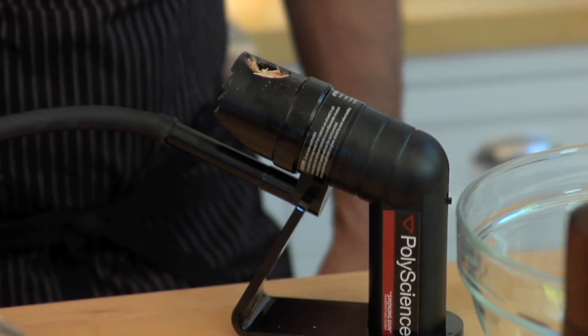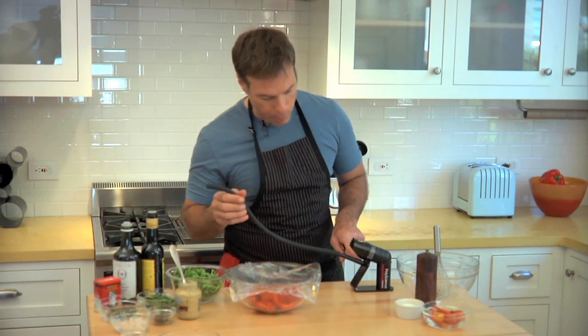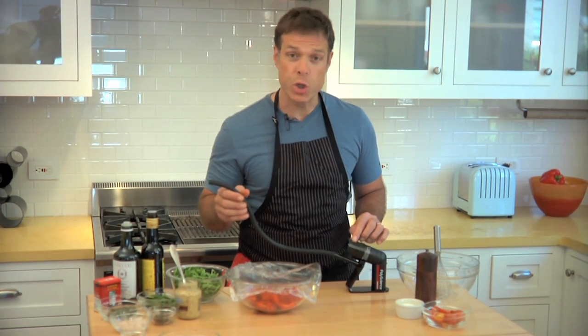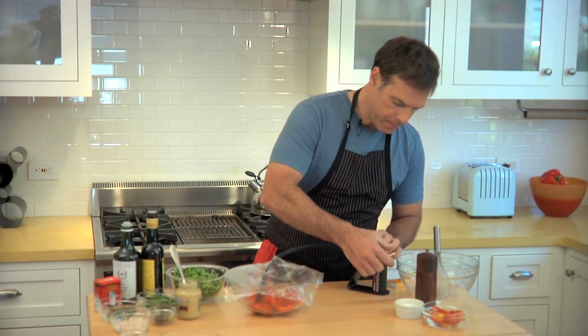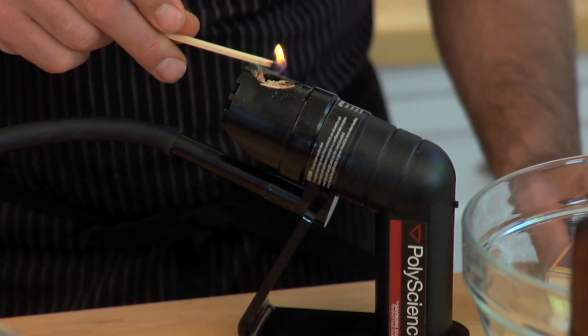The roasted red peppers have a really nice smoky flavor. I'm going to show you a cool way to enhance that smoky flavor using the Williams Sonoma smoking gun. This is a little rubber hose attached to a blower that has a little reserve of wood chips. I insert the rubber tube, cover it with plastic, then turn on my smoking gun, take a match, and ignite the wood chips.